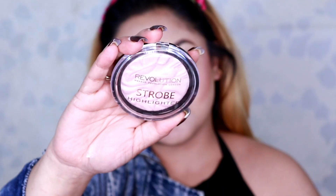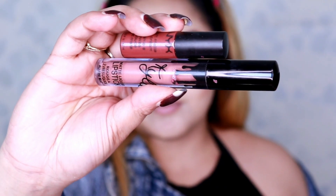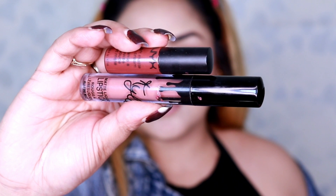For the highlighter, I'm using Makeup Revolution Strobe Highlighter in Moonlight Glow and highlight my cheekbones. Moving to the lips — the last step — I'm using two shades: one from NYX in Berlin and the other is Kylie Dolce K. Combining these two lipsticks gives me a brownish nude lip color, but you can always use any nude lipstick of your own choice.